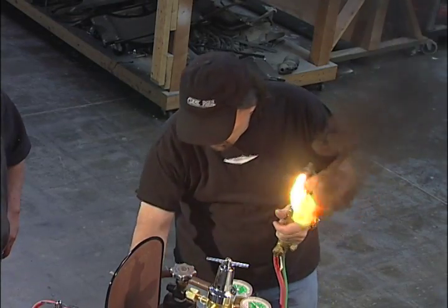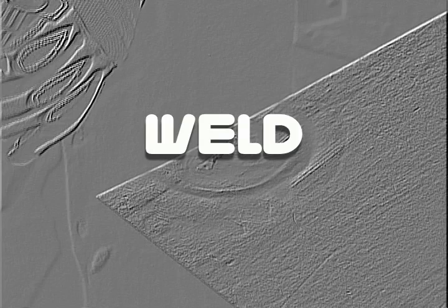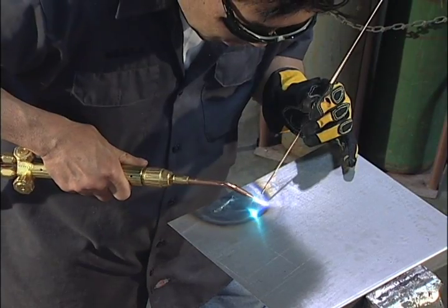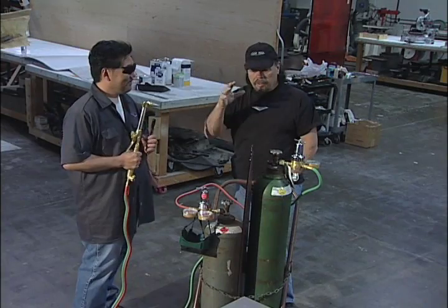One of the things I've got to point out is there's a lot of guys out in the world who say they're customized, their car customizers. There ain't no customizer if you can't weld — you've got to learn how to weld. So this is the basics. We're going back to basics. You've got to pick this up. You can't go on and do cars because you've got to be able to bond metal together.